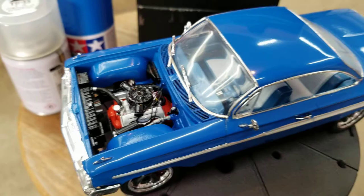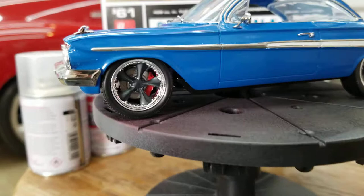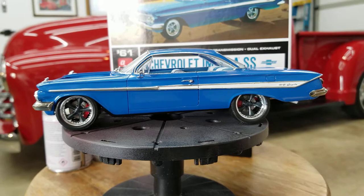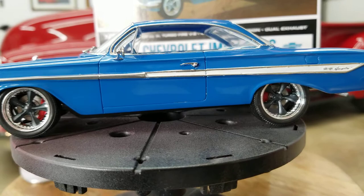The wheels and tires on this are out of the Revell kit of a 1956 Ford pickup, the Foose edition. So I stole those out of that kit. I think they go pretty good on this car — got the right stance. Looks pretty good.